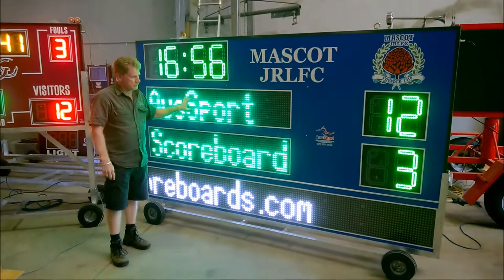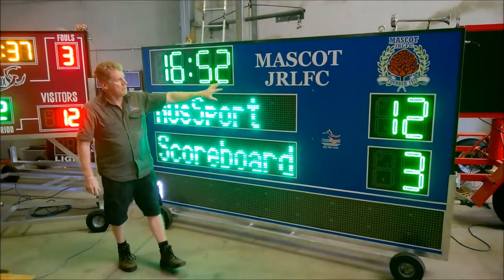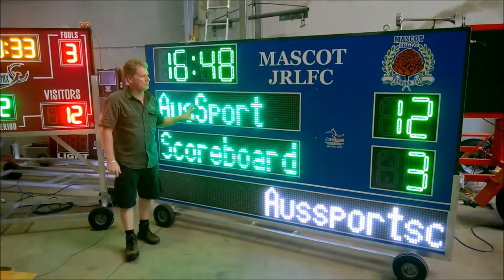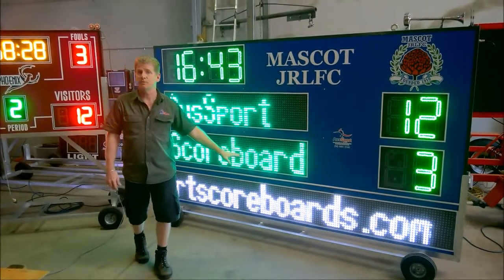I have to show you one of our scoreboards here. This is a great setup because you can do most sports with it — anything that uses a game timer and a couple sets of scores. What's unique about this one is you can also show the electronic team names, and on the bottom you have a scrolling text message display for game and sponsorship information.